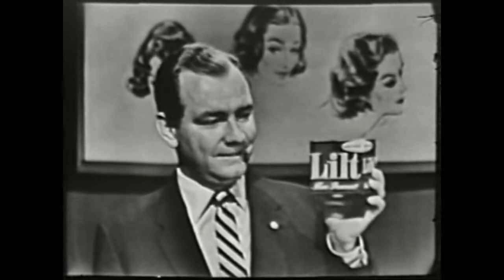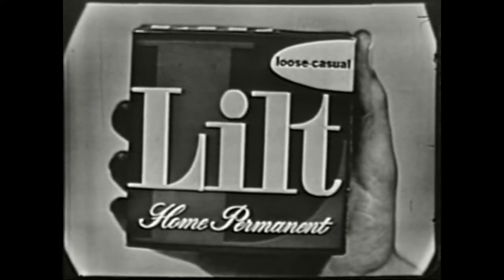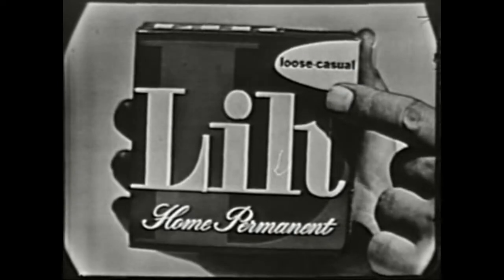So pick a look — any hairstyle — then pick a Lilt and you'll get that hairstyle. Lilt: the only home permanent made and marked to give you the hairstyle you want.